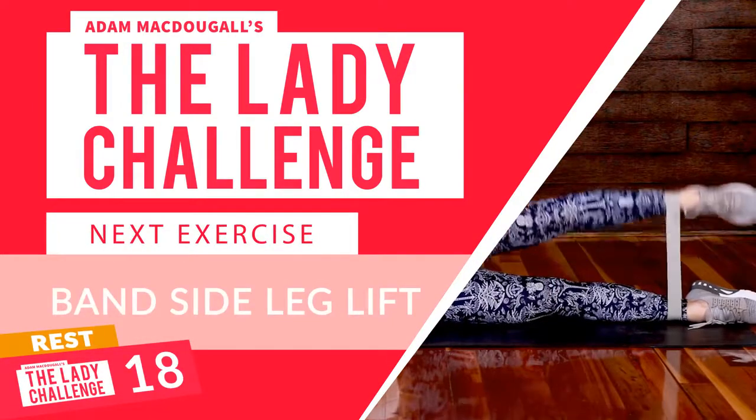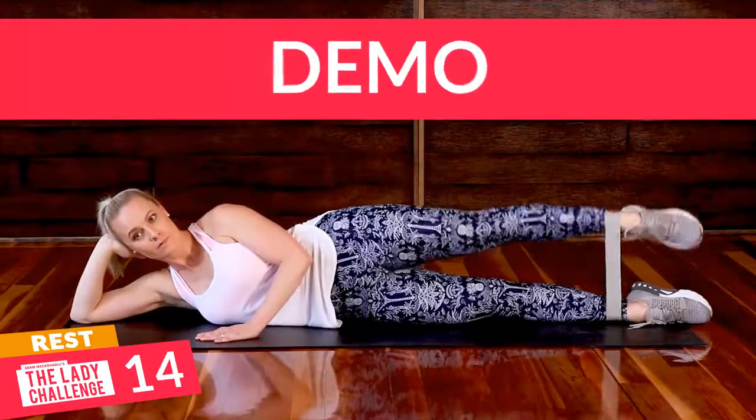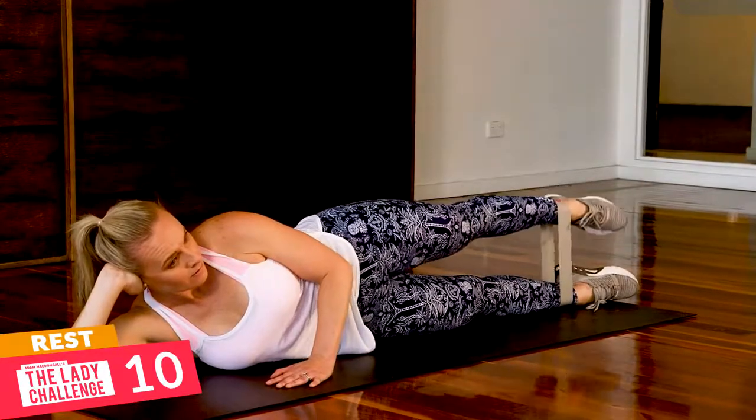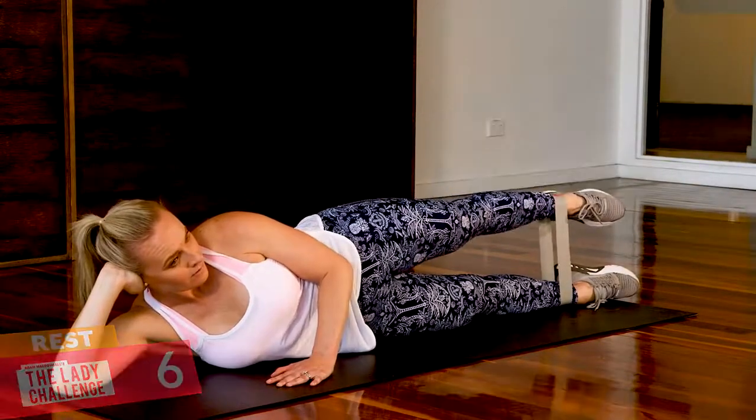All right, take a break, grab that band, pop it around your legs — just around the ankles. What we're going to do is lift that higher leg. That upper leg is just going to lift and keep a little bit of tension on the band.